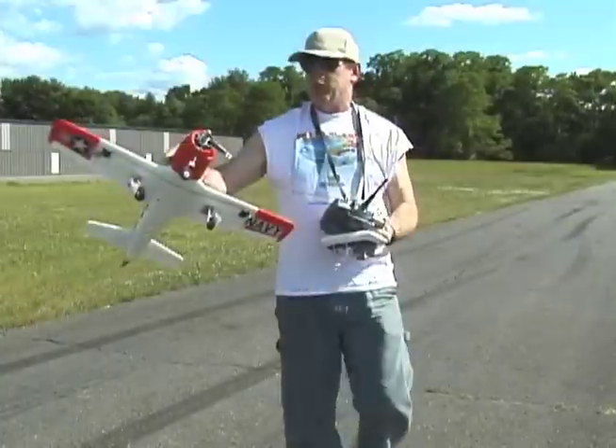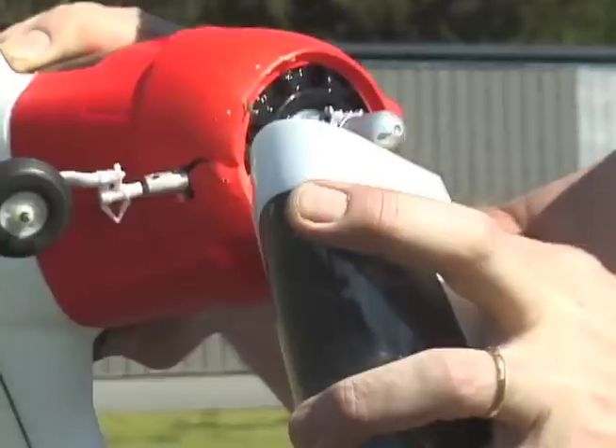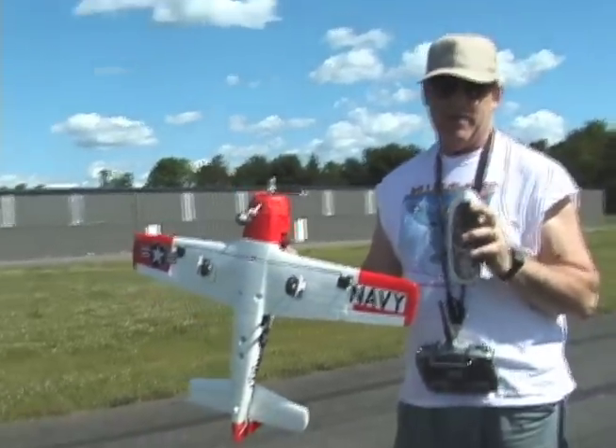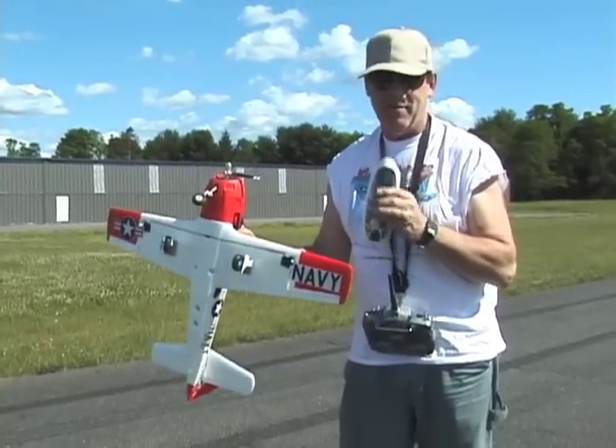Look! They ejected and everything! We have crash-proofing — see the rods poking out right there. But other than that, and a broken prop, you gotta put expo on these babies because they're kind of wild when you have zero expo on them, as you just saw.